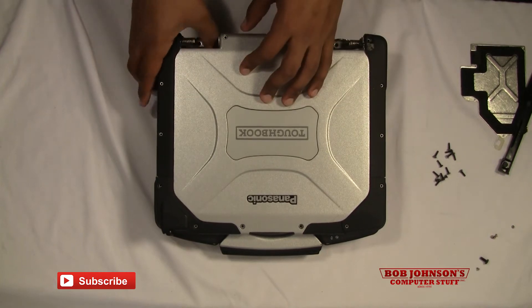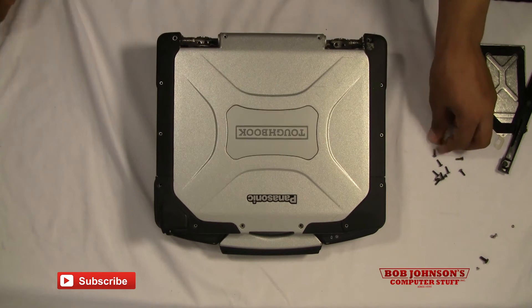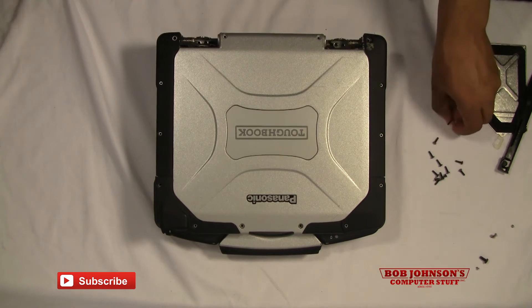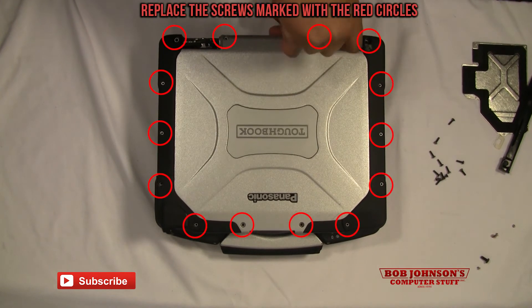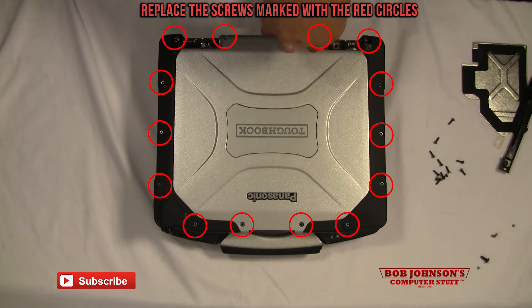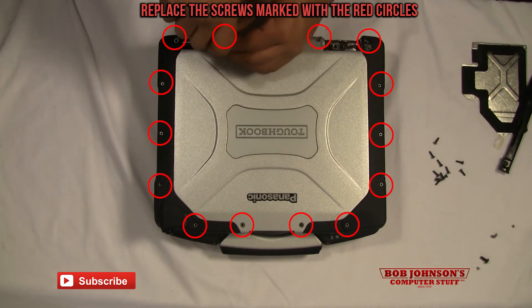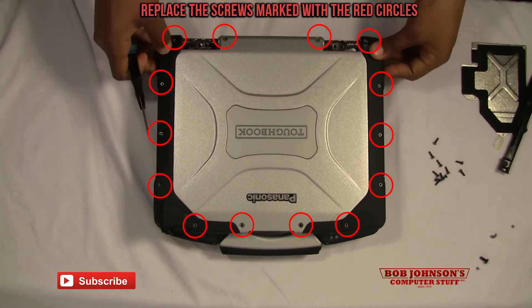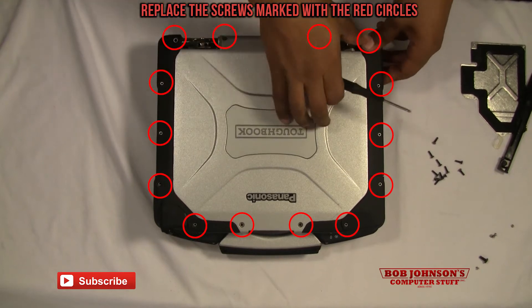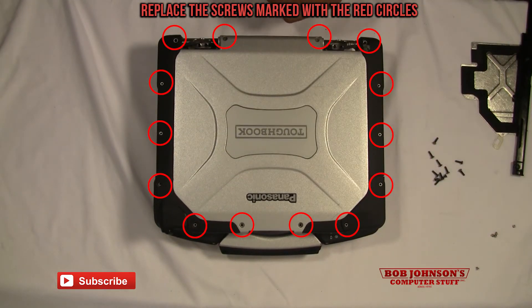Now at this point it's okay to replace the screws — I'm going to mark them with red circles. Now the two larger screws in the corner can be replaced as well, and I recommend using a larger screwdriver for this.